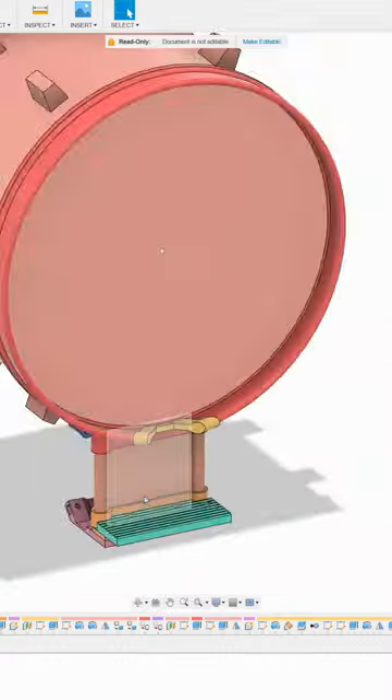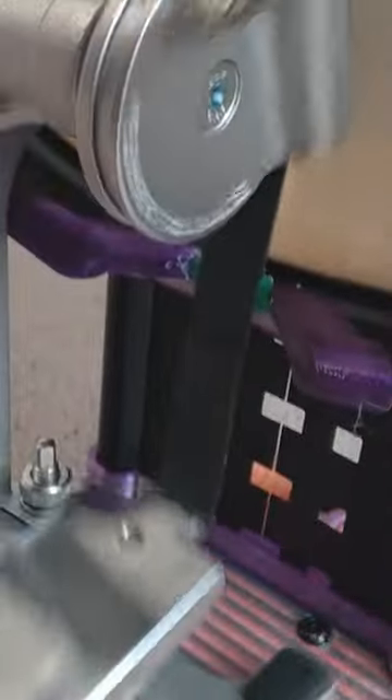I cut a notch in the batter side rim to allow clearance for the pedal's belt. I reinforced the spot with a 3D print, as this part of the rim will be weaker.